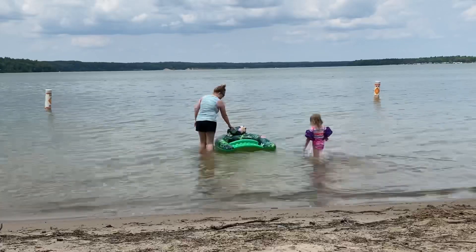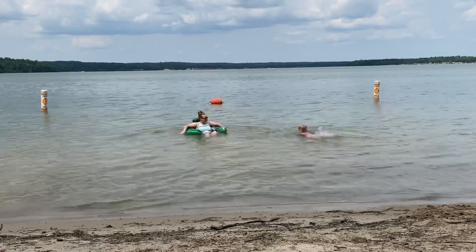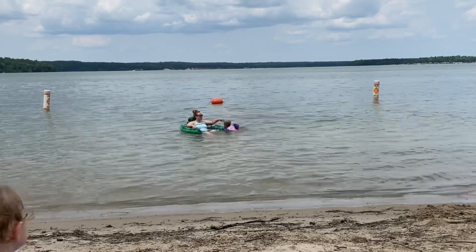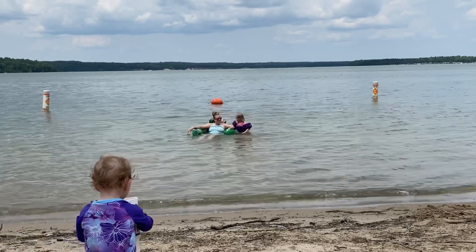I absolutely love this because I was able to be in a seated position in the water, still floating, but still submerged, cooling off, able to see my daughter, still play with her, splash her, have a good time, see what's going on around us, but still being afloat. Love it.